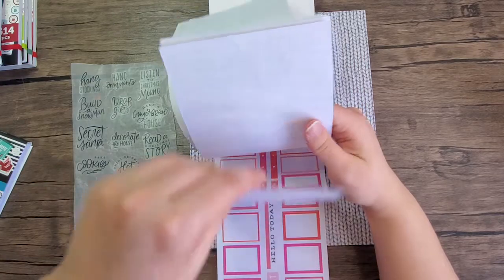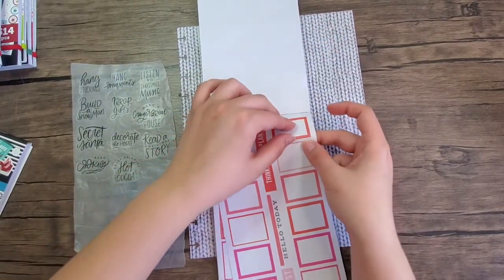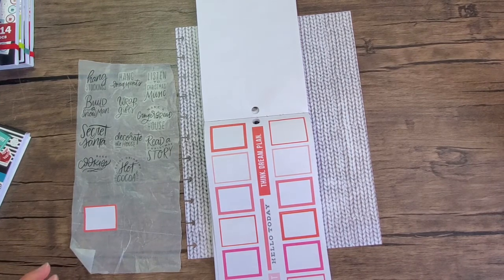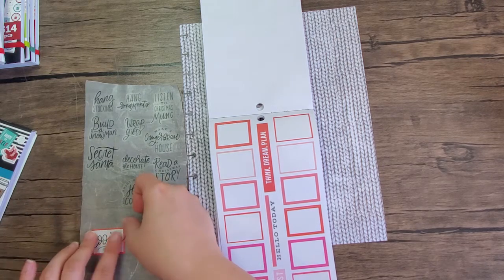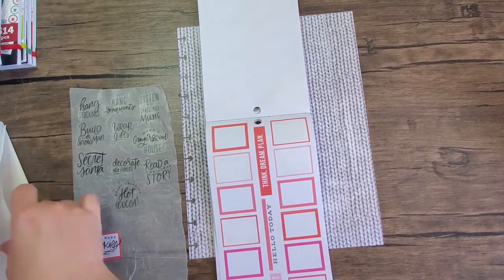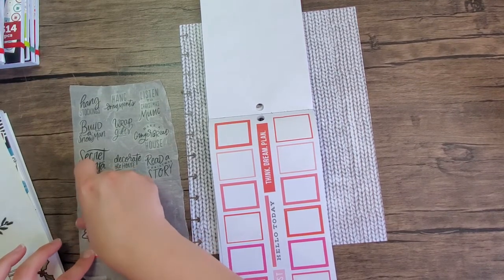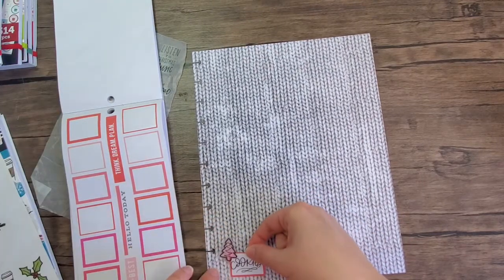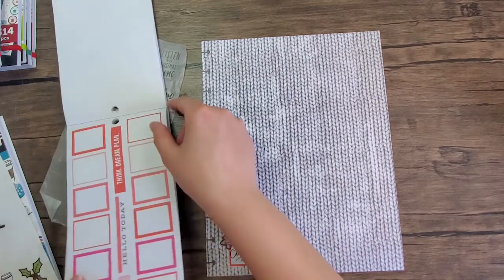Looks like I've already used those. Here's some red boxes — sorry, my book is falling apart. Here's a red box. I had to go help my little boy with something, so let's put bake cookies in this one. I like this little cookie here — cute!